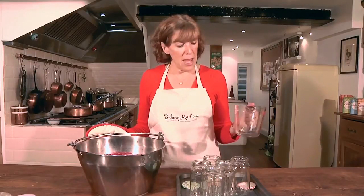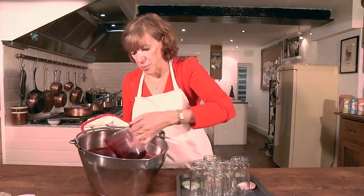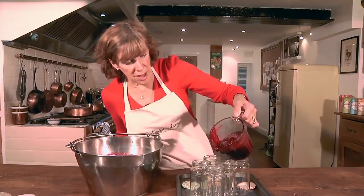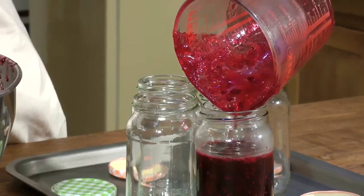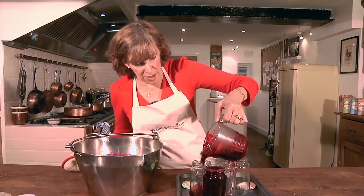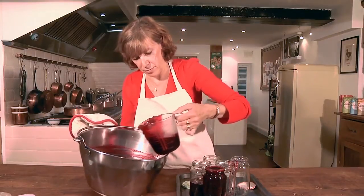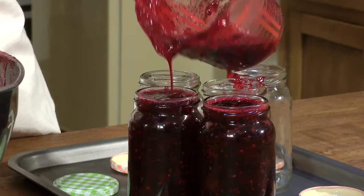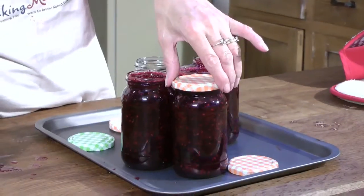Now we're ready to pot the jam — be really careful because this is absolutely scalding hot. I use a measuring jug to pour the jam into my jars, and you can also buy a funnel that fits over the top of the jar so that you don't spill it over the edge. You need to fill the jam jars right up to the very brim because you need to expel all the air from the jam so that no mould can grow.